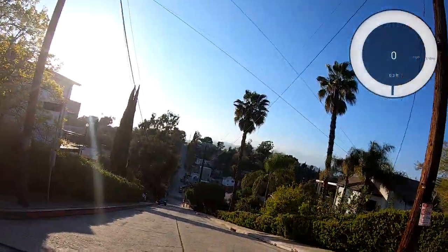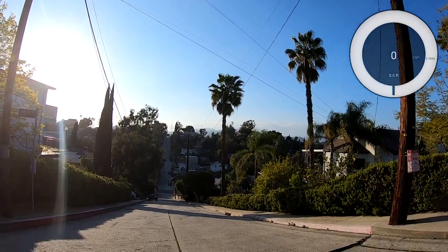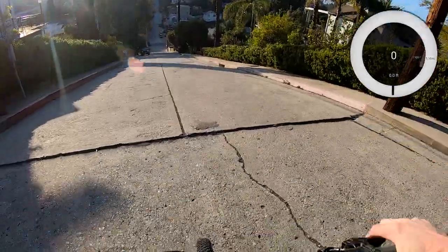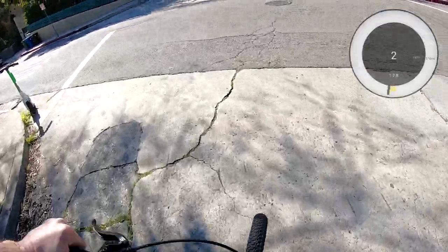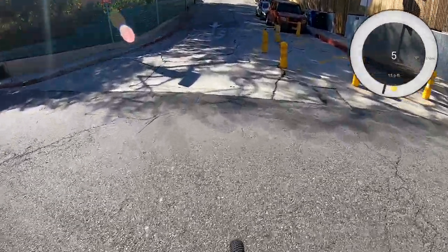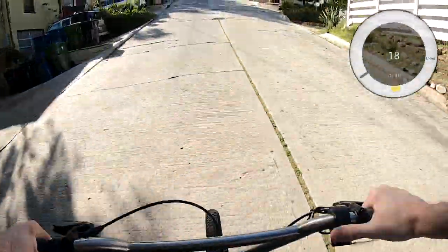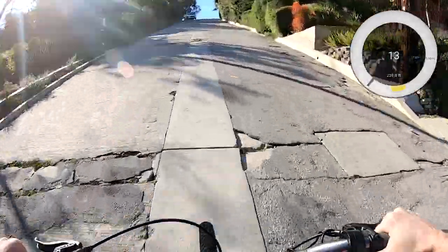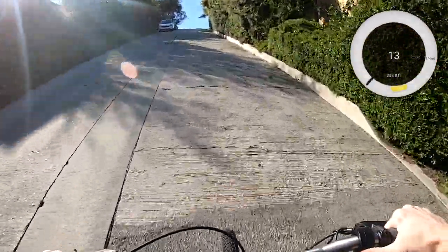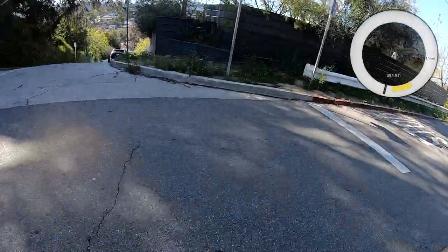There it is — that's the e-bike killer right there. Let's head down. Well, that was surprisingly easy.